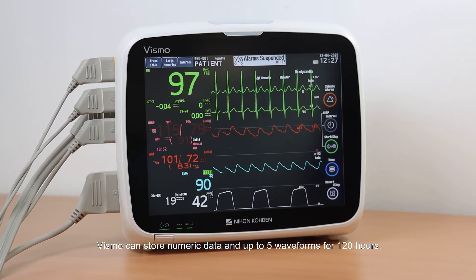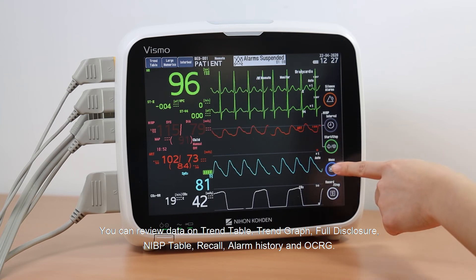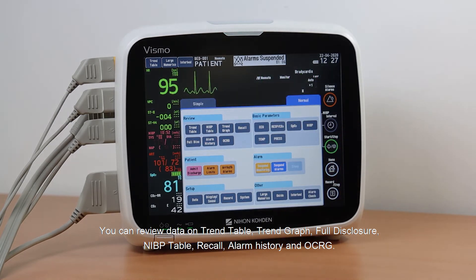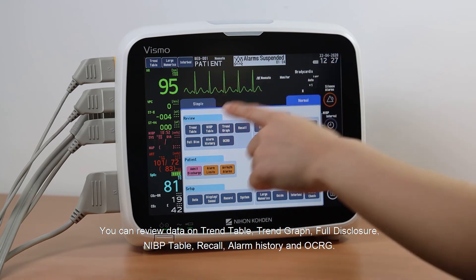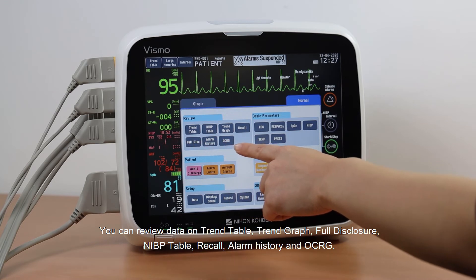Vismo can store numeric data and up to 5 waveforms for 120 hours. You can review data on the Trend Table, Trend Graph, Full Disclosure, NIBP Table, Recall, Alarm History, and OCRG.